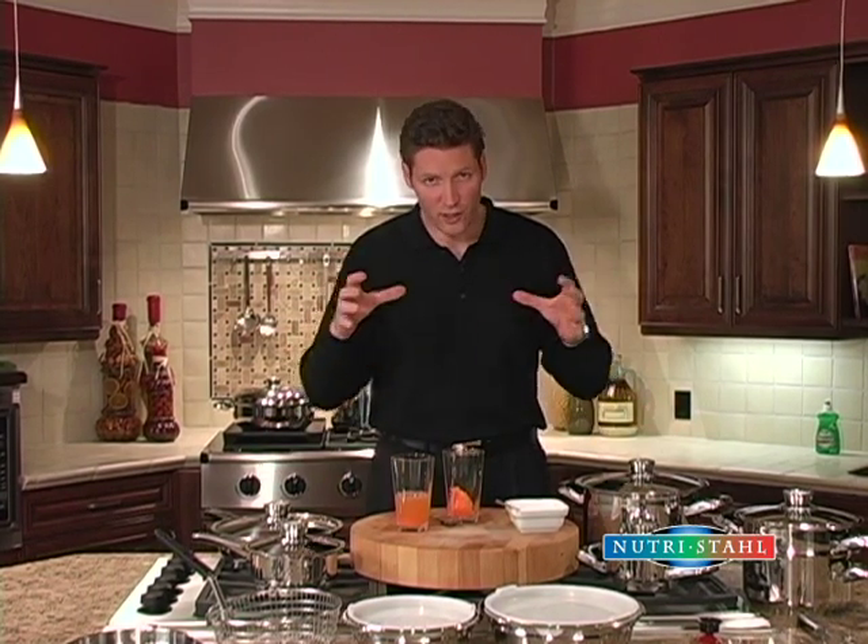Good rule of thumb: if you can smell your vegetables cooking, that's the goodness leaving. Using this product we keep all the nutrition locked in the food, therefore your food is much healthier when you're eating.